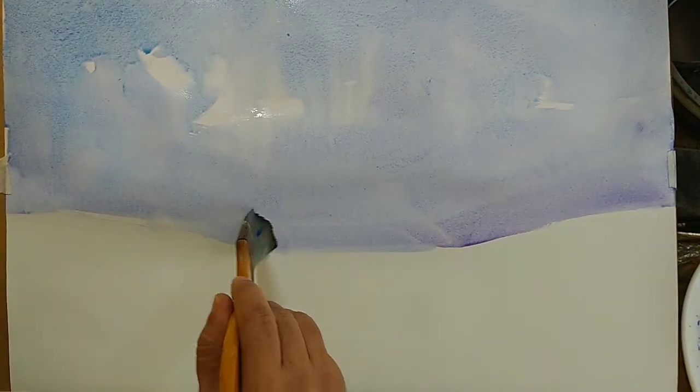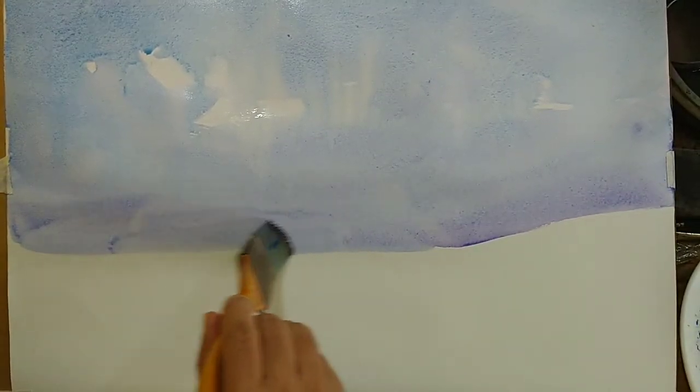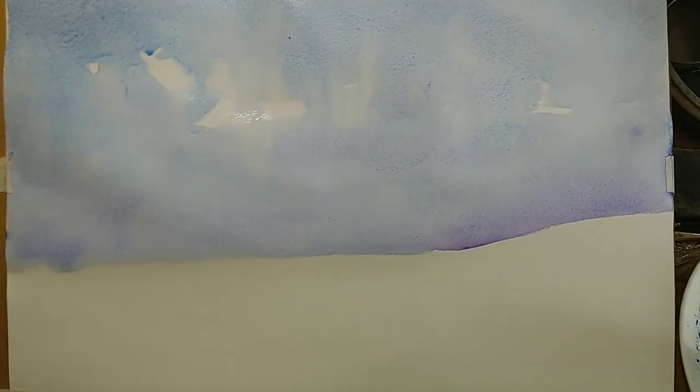I'm thinking about what to do at the bottom, around the land part. Whenever I am slow, I'm probably thinking about what to do. We've got a reasonable sky now — some hints of clouds here and there — and we've marked some area for the land. If we are doing some darker clouds or darker touches on the sky, we should do it now because the paper is not still dry, but it might get dry very soon.